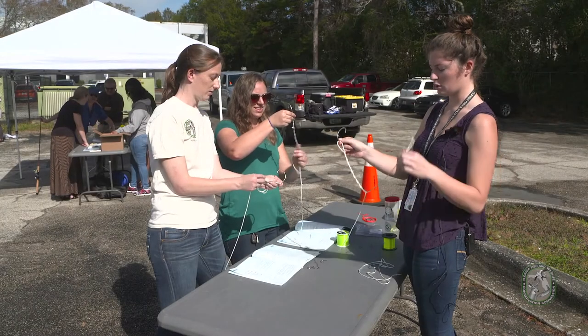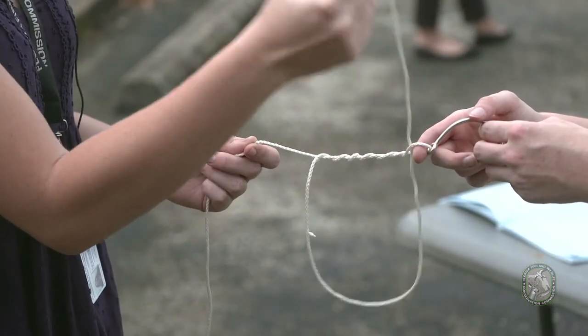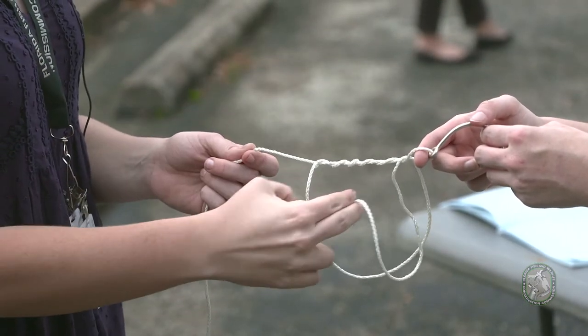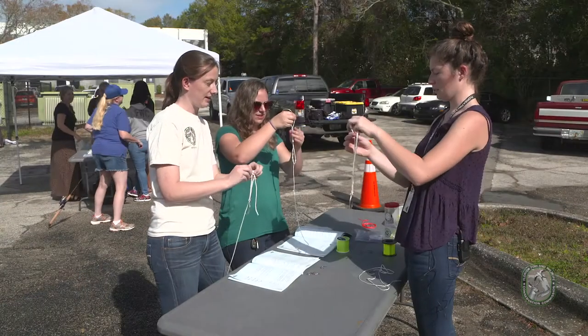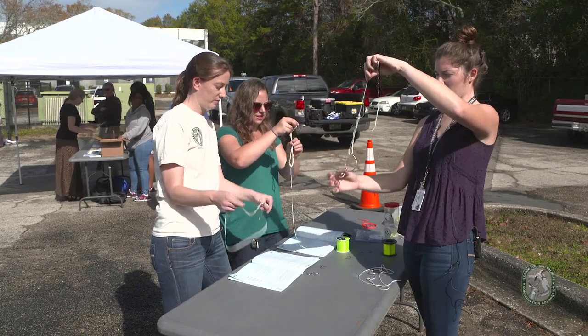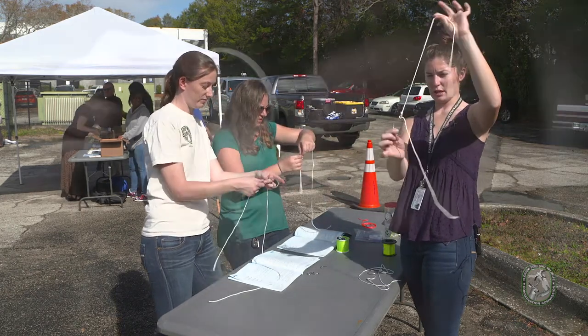Once you do that, take the line that you twisted around and put it where your index finger was, through that loop. Then that end will go through the bigger loop you've also created. Pull that all the way down — just like that.